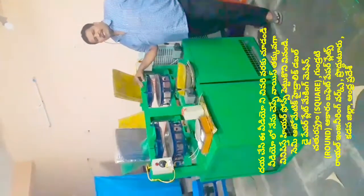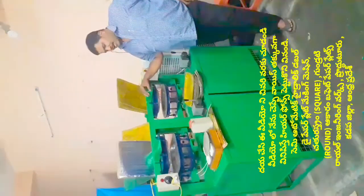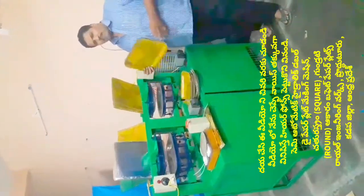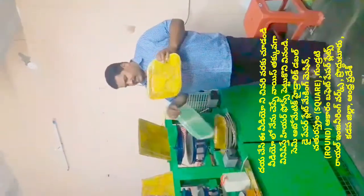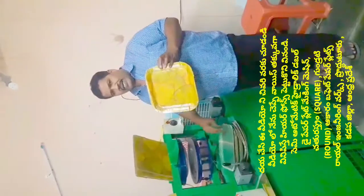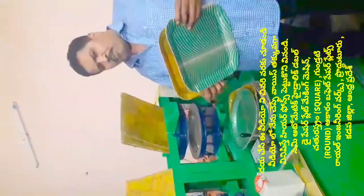We are going to use a semi-automatic hydraulic double-die paper plate machine. We are going to introduce the setup to the entire market. The setup uses 4-7 square plates. We use this square-type buffet plate as the base for the circle plate.